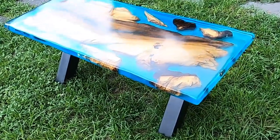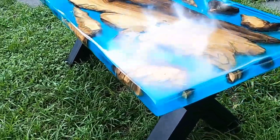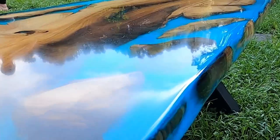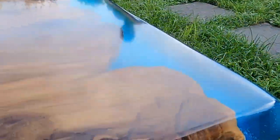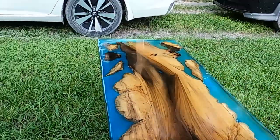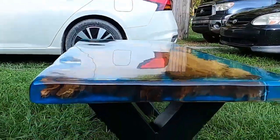Welcome back to another episode. Today we make this awesome ocean epoxy table. I believe I'm going to be selling these. Stay tuned and I'll show you how to make this awesome epoxy table.